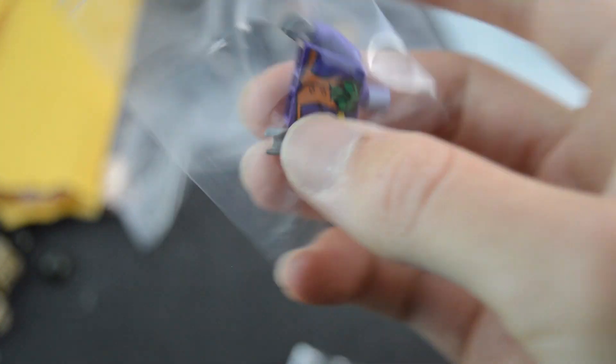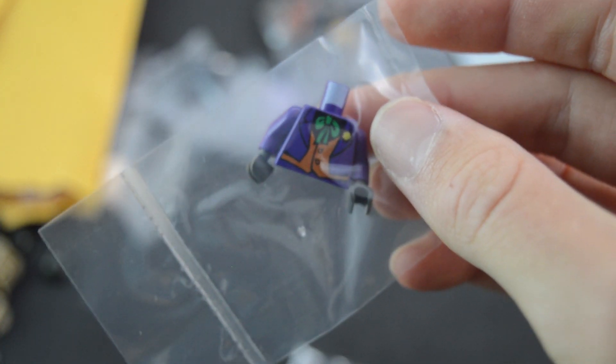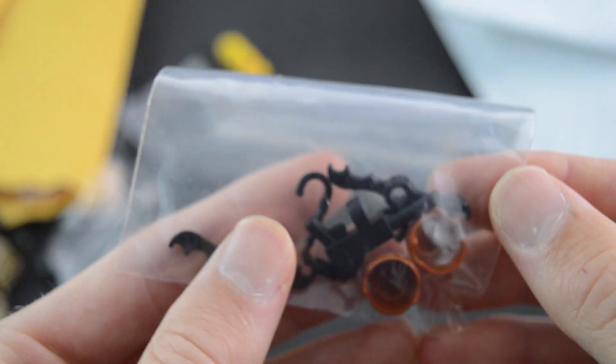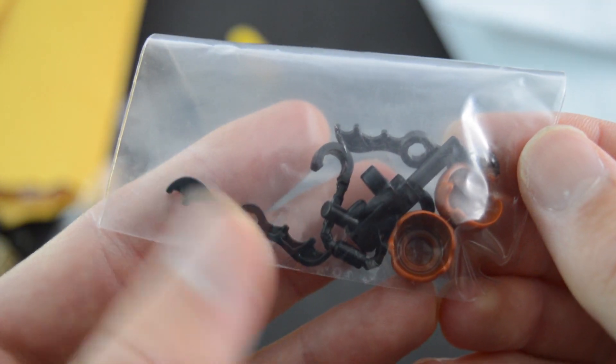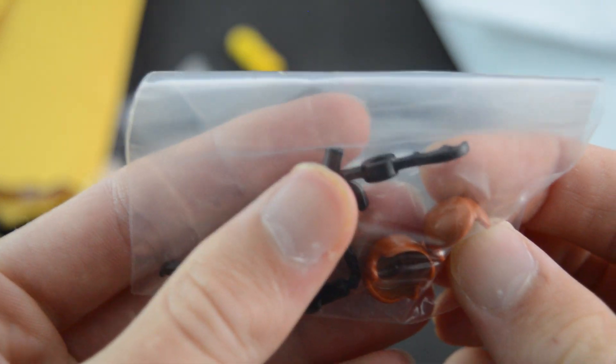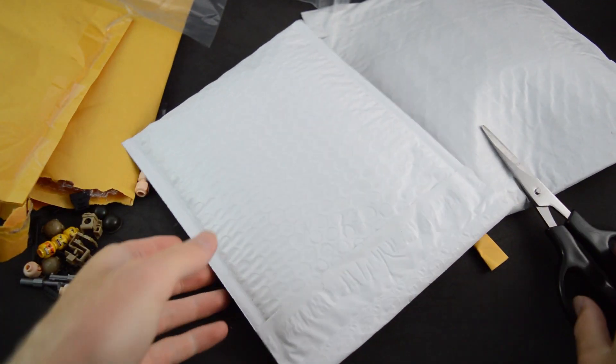And then we got a Joker torso here from the 2005 Batman set. I'm going to be completing that set very soon — I got it in a lot from somebody on Off-Rep. And then we got a purple torso as well that I needed for that set, and some tools for that set, and some dark orange hair pieces that I also needed for the Obi-Wan Kenobi minifigure.